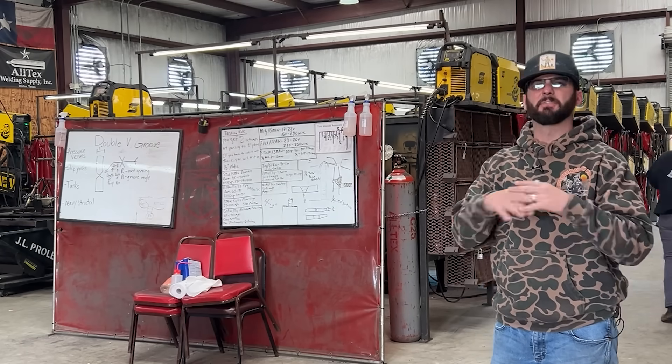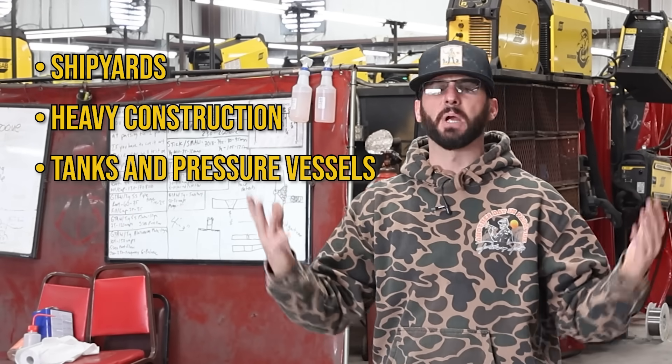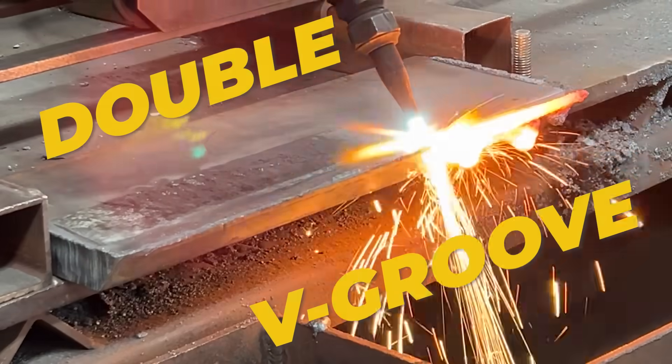Welcome back into the channel everyone. You guys asked for some structural welding. This weld test is specifically designed so you can get on both sides of it, whether you're in the shipyard, heavy new construction, or maybe you're building tanks or pressure vessels. Let's get into the double v-groove.